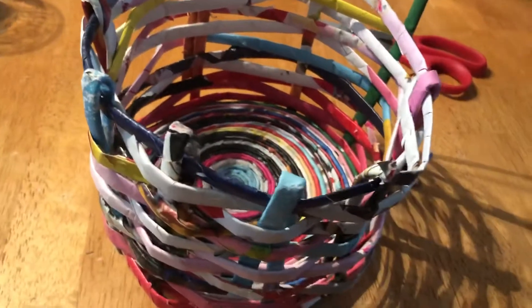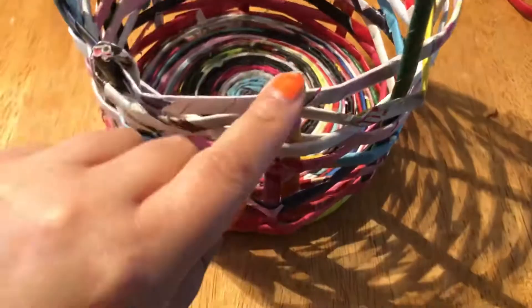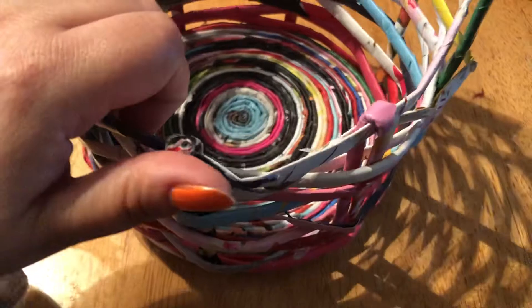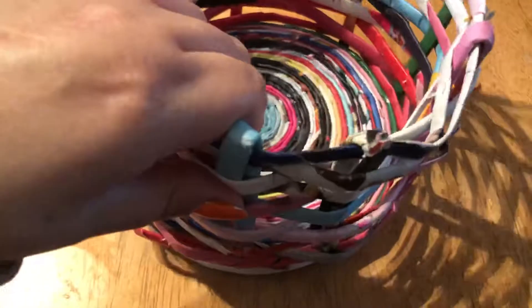Hello, good morning! So here's what I've done so far — I've started to weave the leftovers through itself. I only have two left to do, so the basket's turning out pretty good so far.